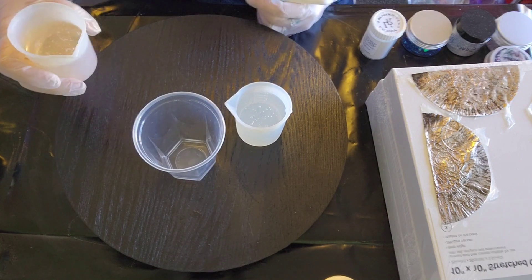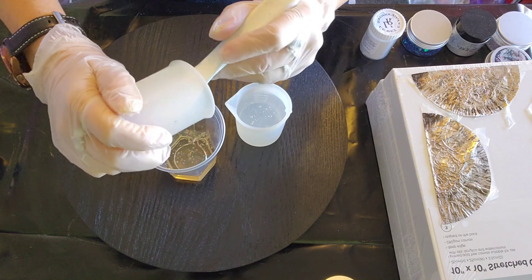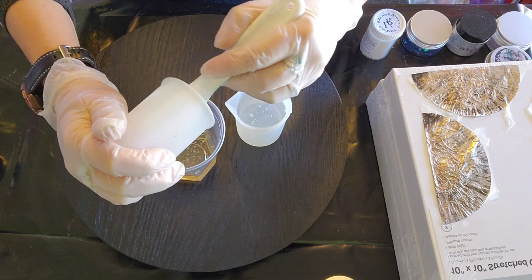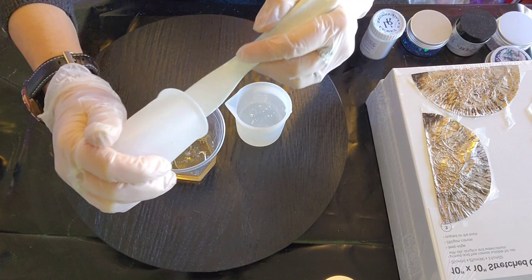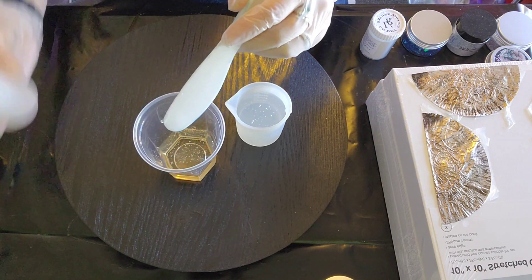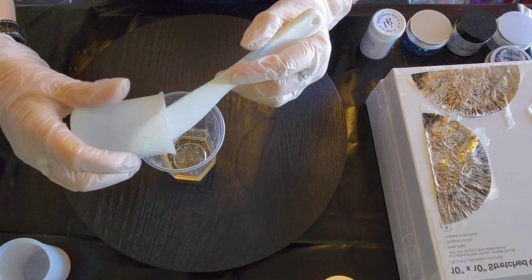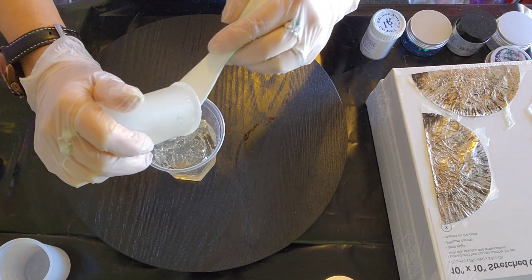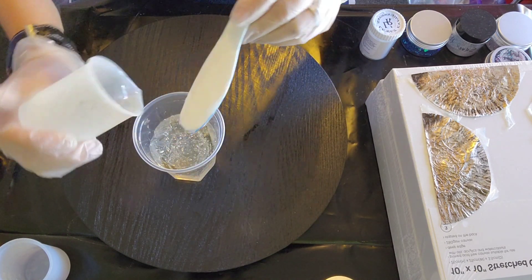I'm using the Platinum Art Coat resin. It's nicely relaxed now because I had it out in the sun for about 45 minutes to an hour. It's really lovely now. I've got about 160 milliliters — it's a 1:1 ratio. It's probably going to be too much, but that's all right — I've got some molds to put the rest of it in.